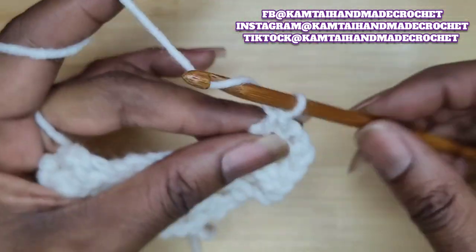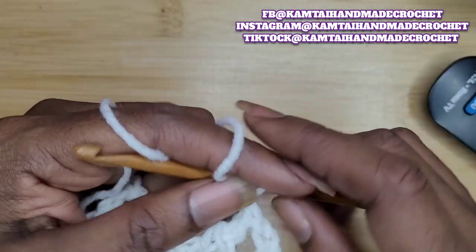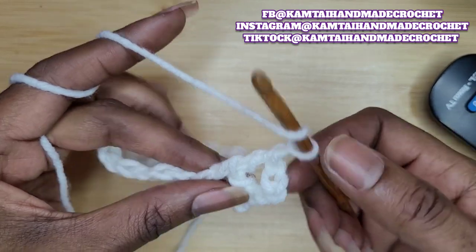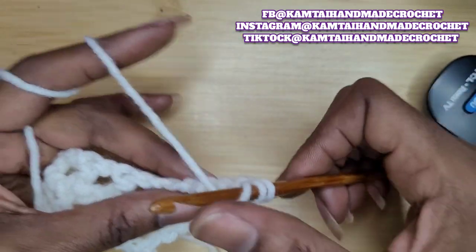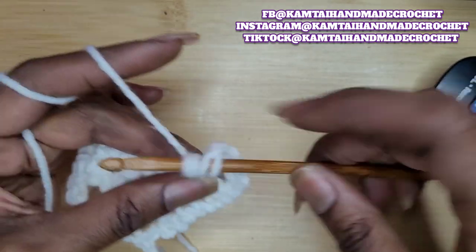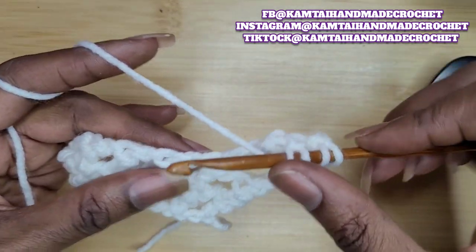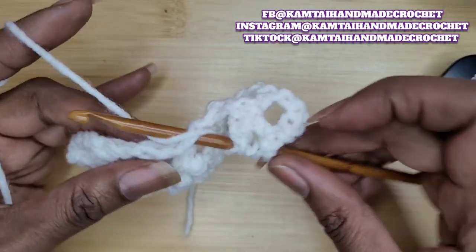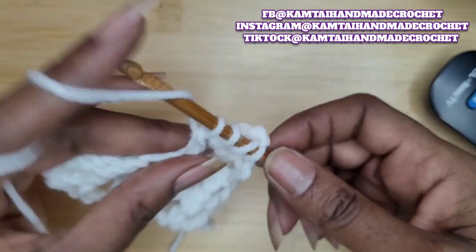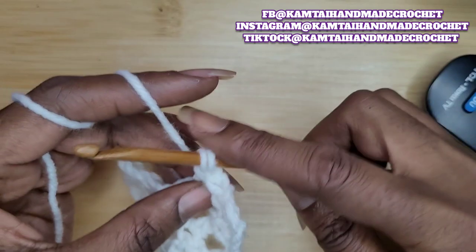Yarn over twice, make your chain one and yarn over twice. Go back into those two loops to the back, yarn over and pull through two only. Yarn over, go into the next stitch, yarn over and pull up a loop, pull through two, yarn over and pull through two, yarn over and pull through two. And so that's how you make this stitch.